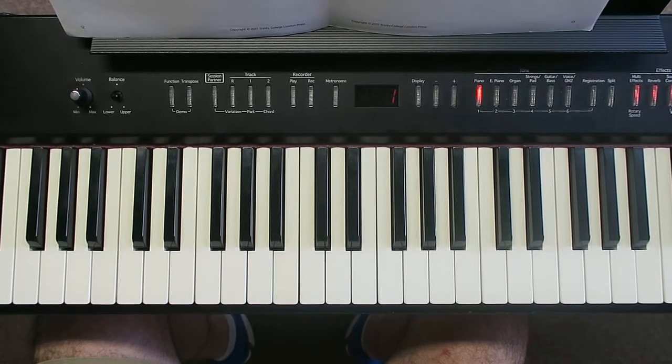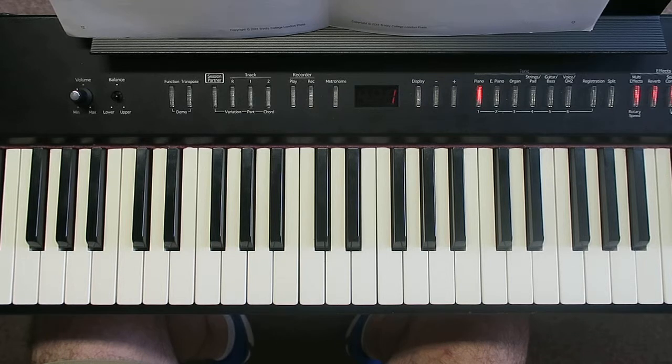We're learning to play a Capriccio, which is the 3b exercise from the Trinity Grade 1 syllabus. Let's break it into two halves, but we're going to try and work hands together as quickly as possible with this one, rather than doing a load of separate hands. Let's really get this together.